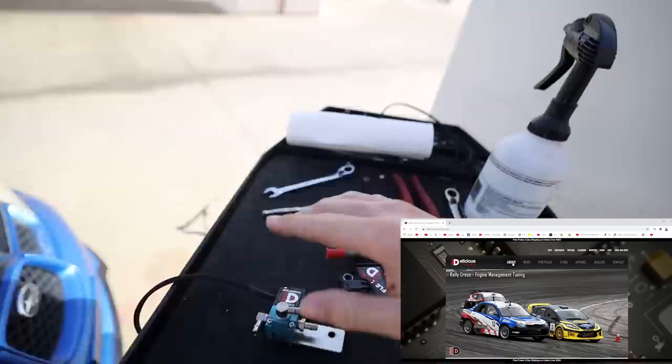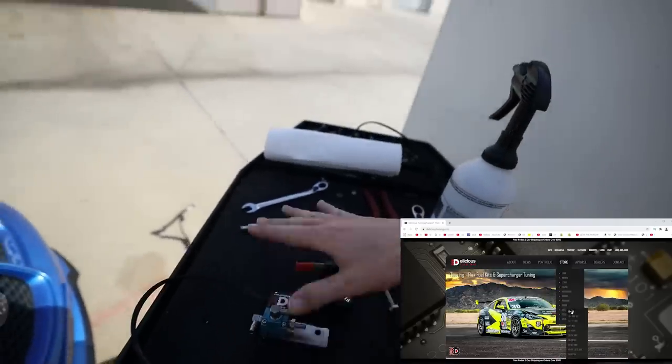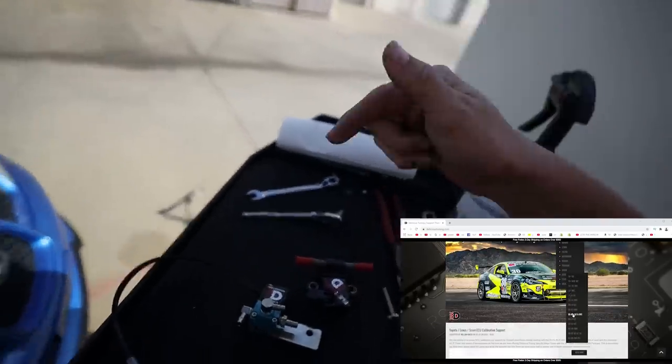First of all, I'm going to leave the links to Delicious Tuning down below. As you guys know, we use them for all of our cars — everything that we can possibly use Delicious Tuning for, we absolutely do. If you guys need any tuning, flex fuel, boost controllers, any of that stuff, you guys can find all of this at their website, which will be in the description box below.